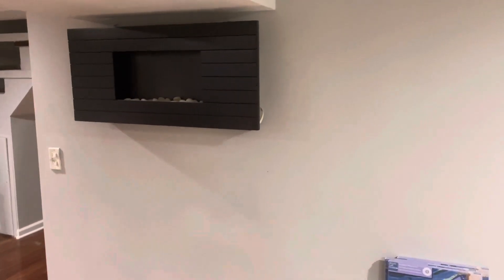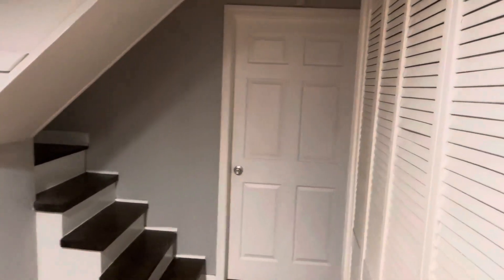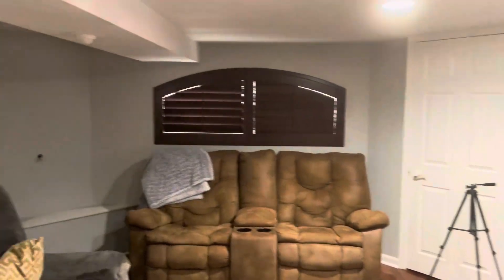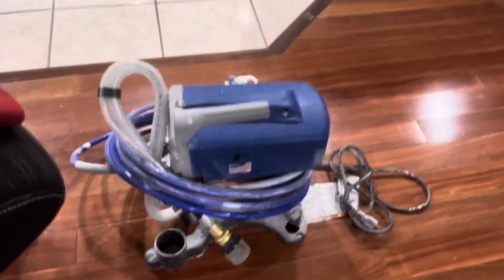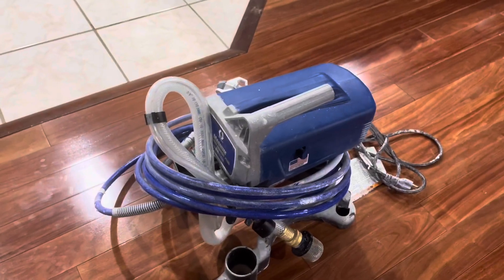Here we are — this is our basement. You can see multiple colors: we got the white, the gray, white on the ceiling. We primed it first and we literally used this to do all of this. So when I talk about this thing being amazing, I definitely recommend you head over to Amazon and grab it if you are looking for a good paint sprayer.